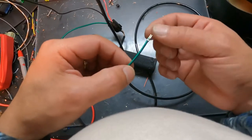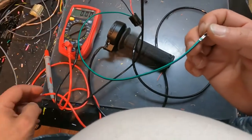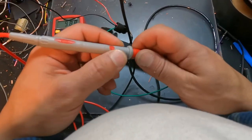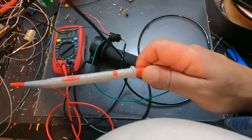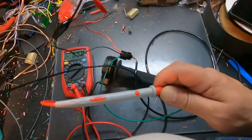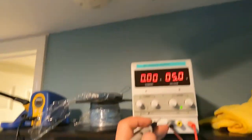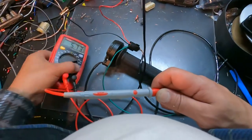This is the signal wire and we're going to test it with our multimeter. I'm going to put the positive lead into the signal wire and the ground lead of the multimeter on the black ground wire. I can see already — this is broken.